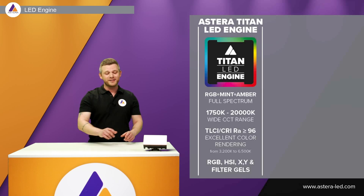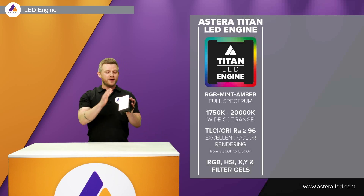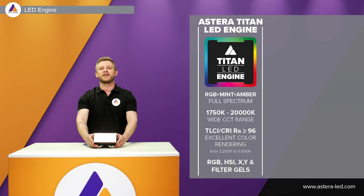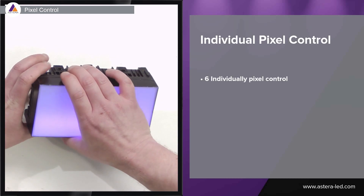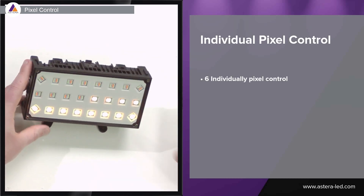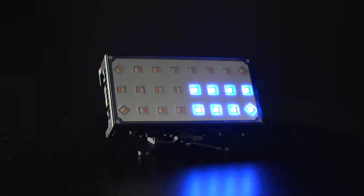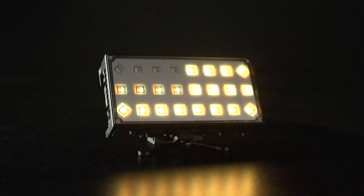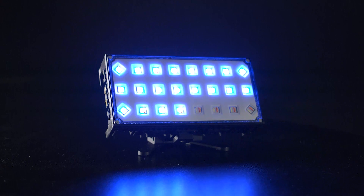On top of having the Titan LED engine built into the Hydra Panel, we took it a step further and made six individually controllable pixels. Just to show you how the pixels are aligned — we have one pixel here, here, here, here, here, and here. Six pixels in total. When it comes to controlling the light, there will also be an option to choose one, two, three, or six pixel control.